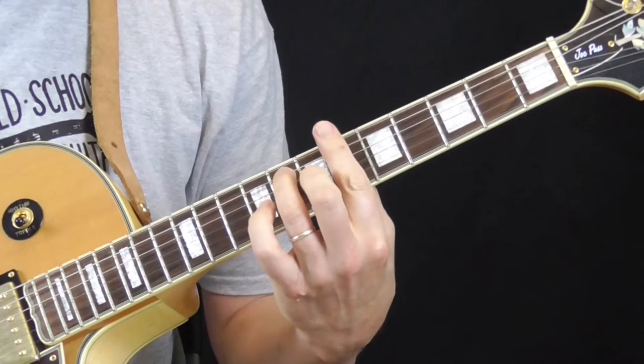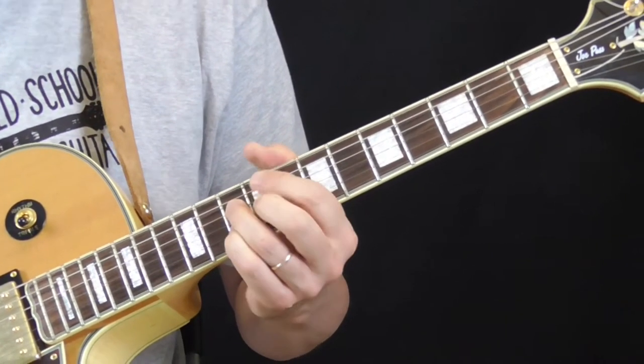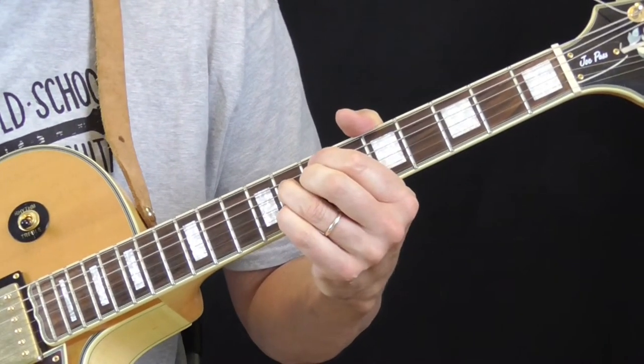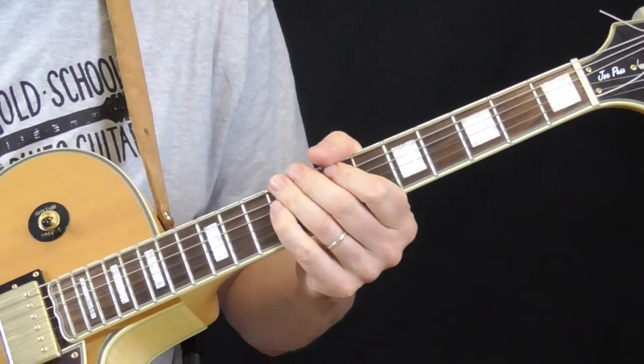So let's do that rhythm changes one more time. We're going to go to the 3, 6, 2, 5, and then back to the 1 — B-flat.